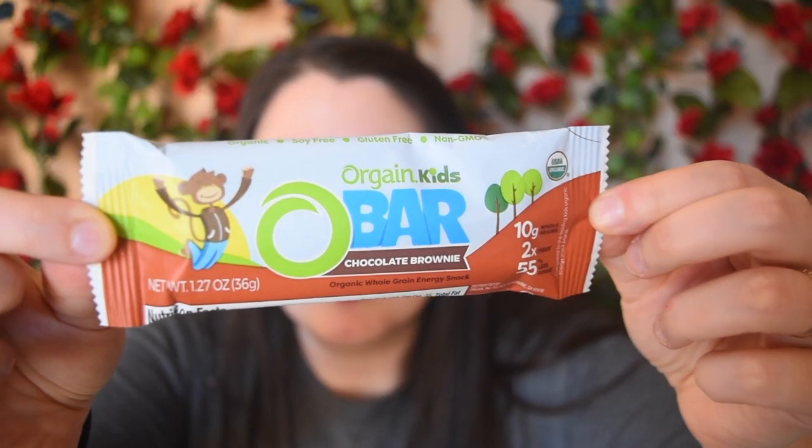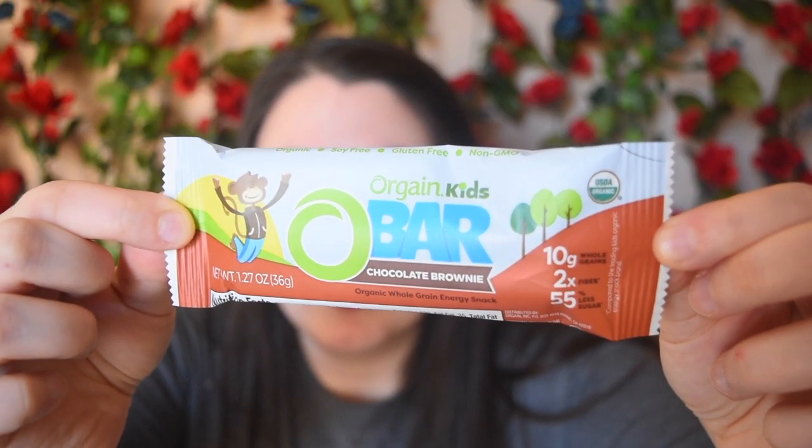This is an Oregon Kids Bar in Chocolate Brownie flavor. I didn't know they did kids bars — I think that's really cool. I don't have kids, so it will be me and my husband eating this, and I am okay with that. I love the design they have — it's such a fun design and perfect for kids. I actually had one of their Oregon Bars for adults not too long ago and it was so good, so I'm super excited to try this out.